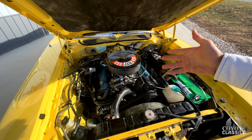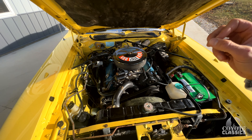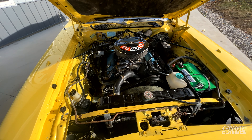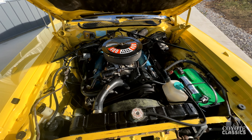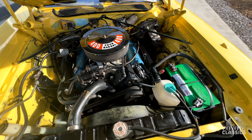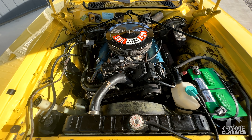How many of these came with a 400 4-barrel? This is a numbers matching 400 4-barrel in this little Satellite — pretty much a Roadrunner without the Roadrunner stuff on it. Air conditioning, power steering, power brakes, lemon twist yellow, white interior — what more could you ask for? There's original paint under the hood too, on the inner fenders and in the engine compartment.